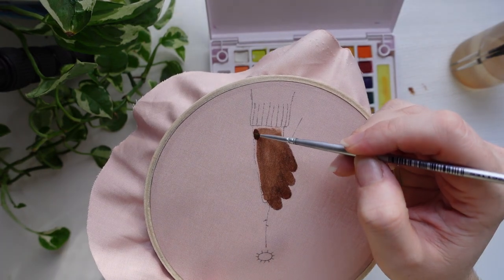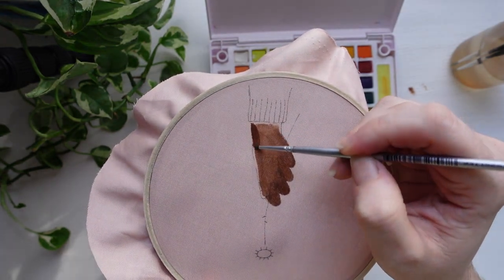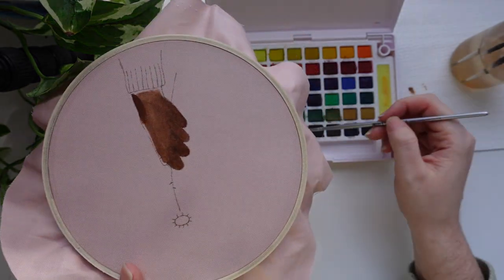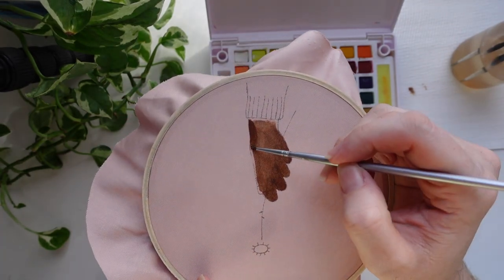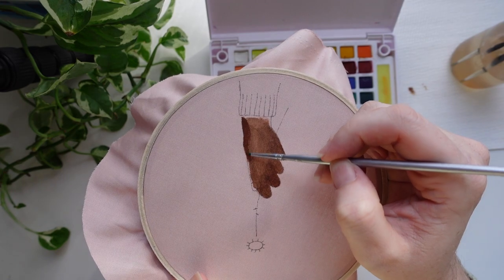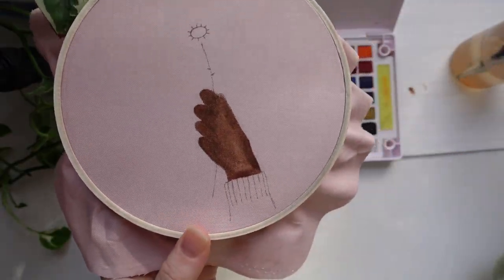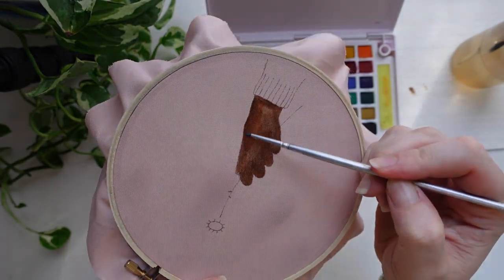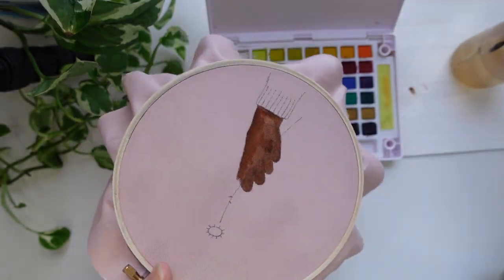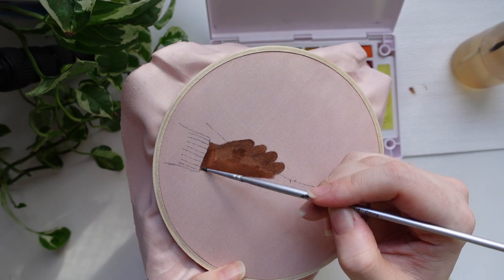Make sure you really do use the cool setting on your hairdryer, otherwise the friction pen lines will disappear. Once you have added the base color, we're going to go in with a much thicker paste of the watercolor so it doesn't saturate the fabric as much and you can get a lot more detail and really clean line edges. Once the edges are done, go in with a slightly wet brush to blend it so it is one color across the whole section.